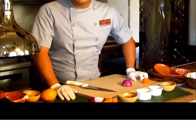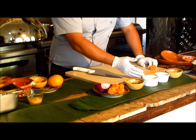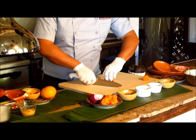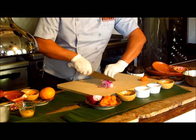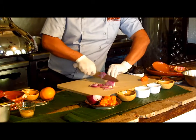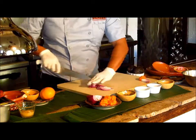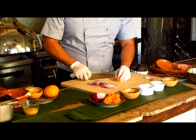The classic garnish for the cochinita pibil is the xnipec sauce. The ingredients are red onion, habanero chili, oregano, white vinegar, olive oil, and soda. We have to cut the red onion in julienne, like this. Then, with a glove, you have to handle the habanero chili very carefully, because it's hot.